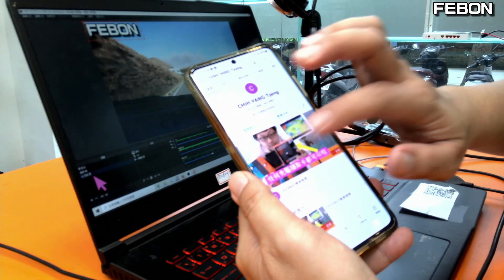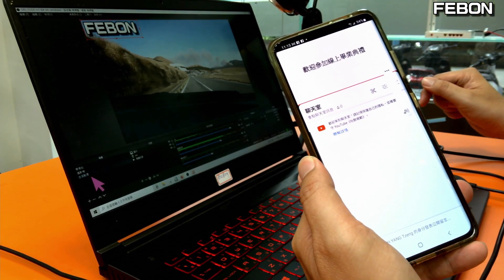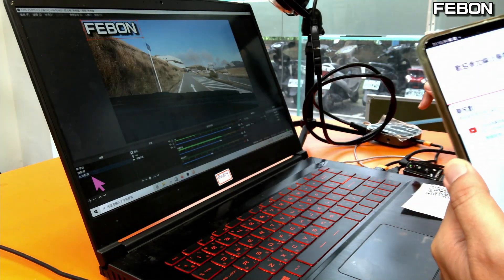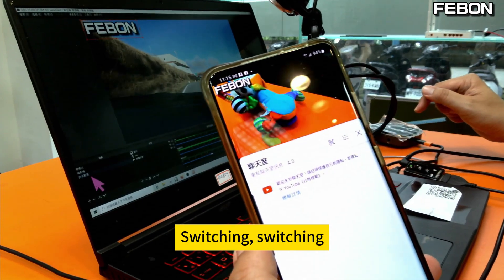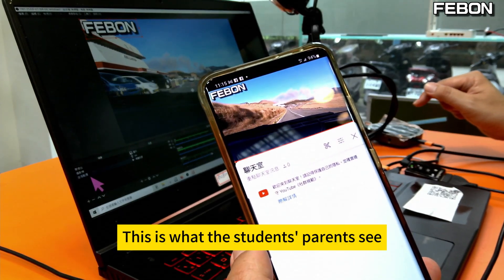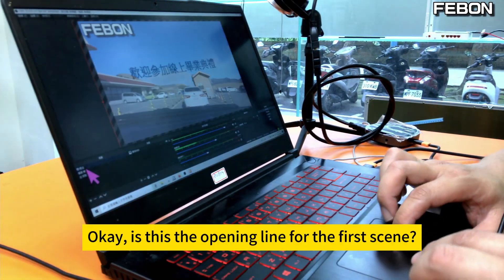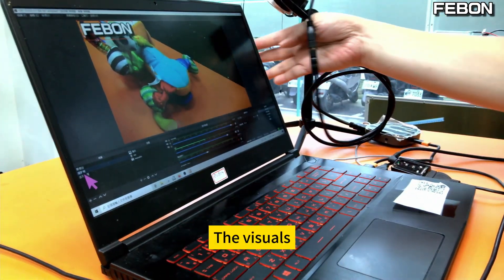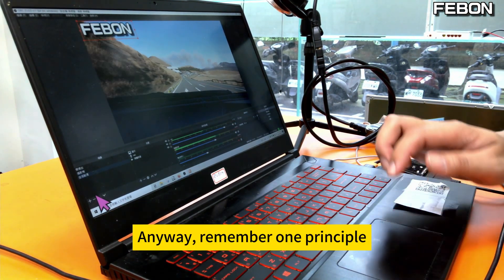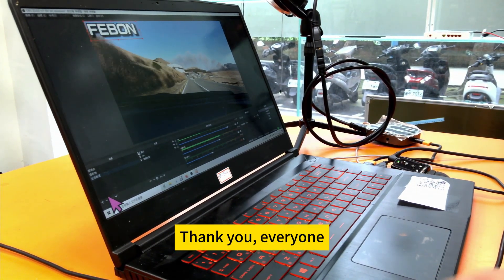Let's take a look. What this phone shows is real — this is what the student's parents see. You can add scenes: the opening line for the first scene, the visuals, then the third one with daily life moments. Remember one principle: what appears in OBS is what your live stream shows. That's a simple introduction — thank you, everyone.